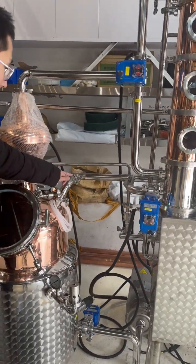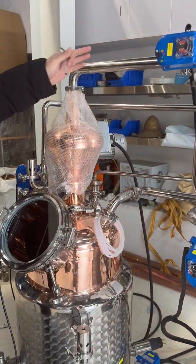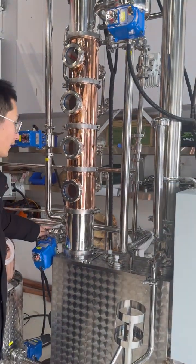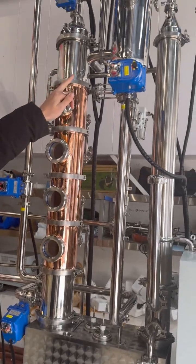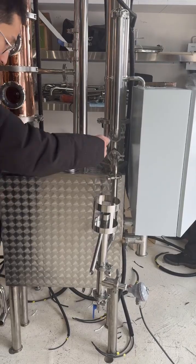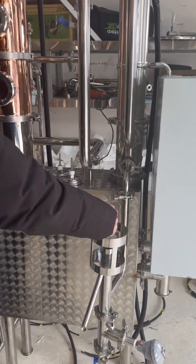And this is the copper helmet, and the steel screw, the return valve, and the gin basket, and the condenser, and the spirit outlet, and we can put the alcohol meter from here.